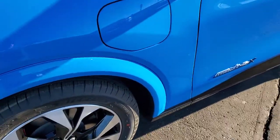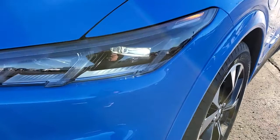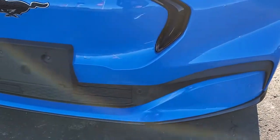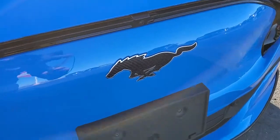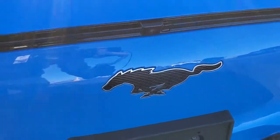The charge port closes like so. It comes with the LED headlamps, LED running lights, front bumper parking sensors — I'm sure those assist with the adaptive cruise control on this vehicle. You can get a good look at the Mustang logo there, and then you have the camera up there for the 360 camera.